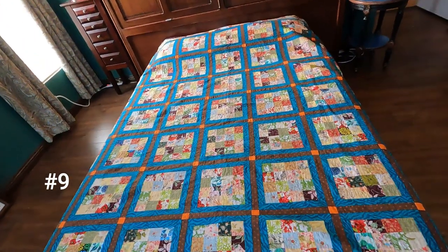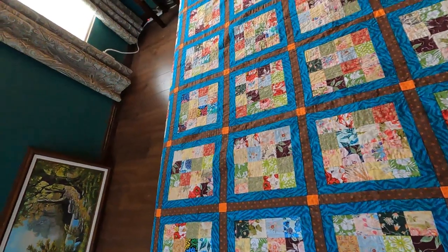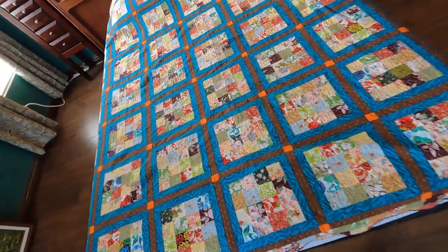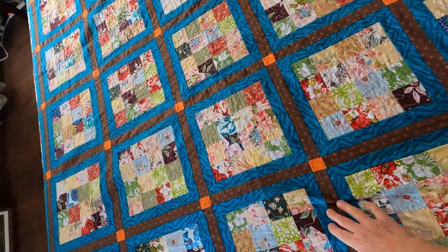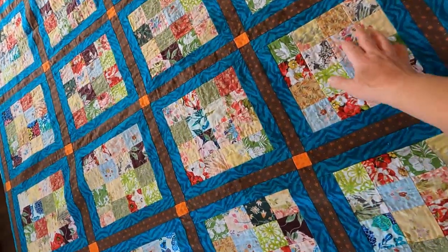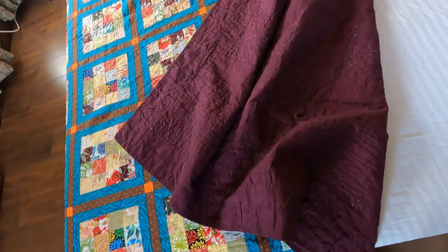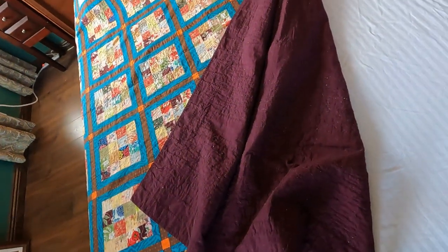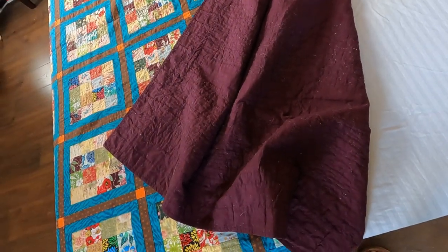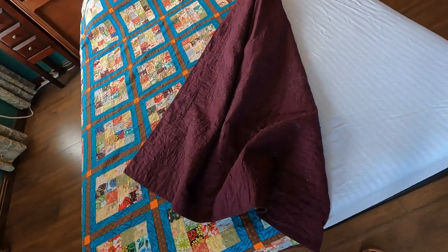This is another one that doesn't have batting, so it's more like a bedspread. These are all fabric scraps from other quilts I had made, plus remnant pieces for the sashing. I quilted it with straight lines along the sashing and free motion quilted in the colorful floral blocks. On the back is a clearance fabric — it was maybe two or three dollars a yard, so I bought six yards and kept it until I needed a nice colorful fabric for the backing.